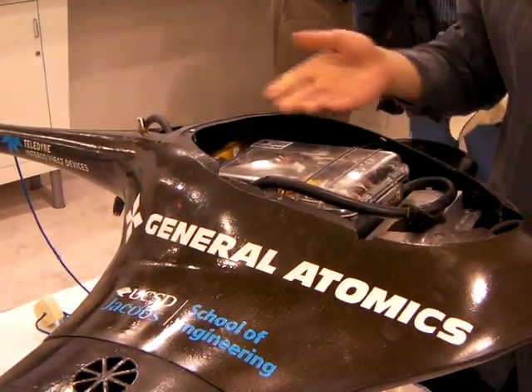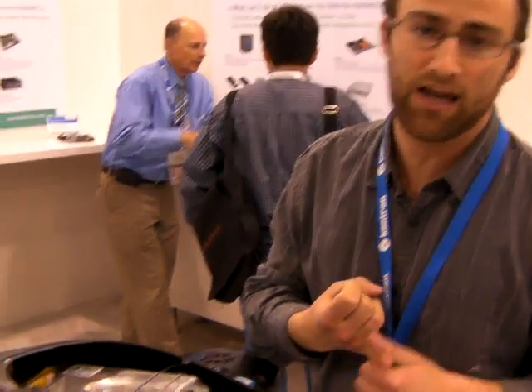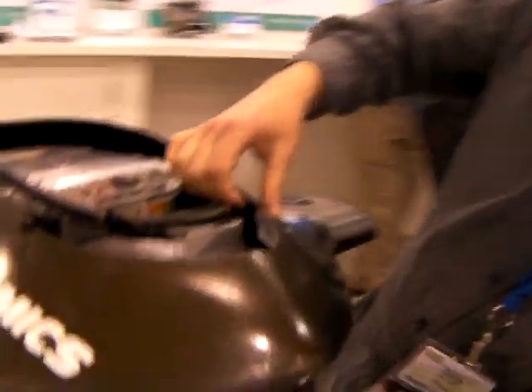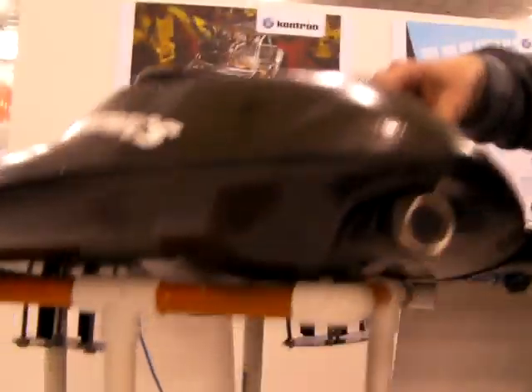I'd like to show you some of the applications we're using in here. We're using the Conjuran ETX-CD PC-104 stack. It has RTD embedded systems and a frame grabber on it. That lets us get two continuous video streams from this forward-looking camera and a downward-looking camera on the bottom.